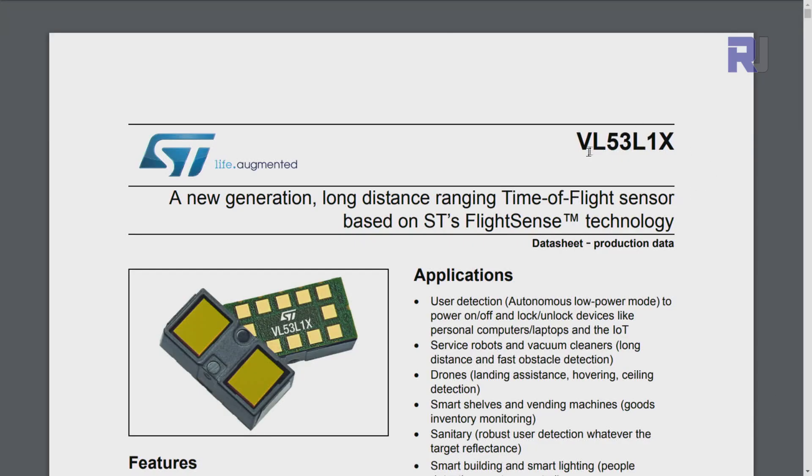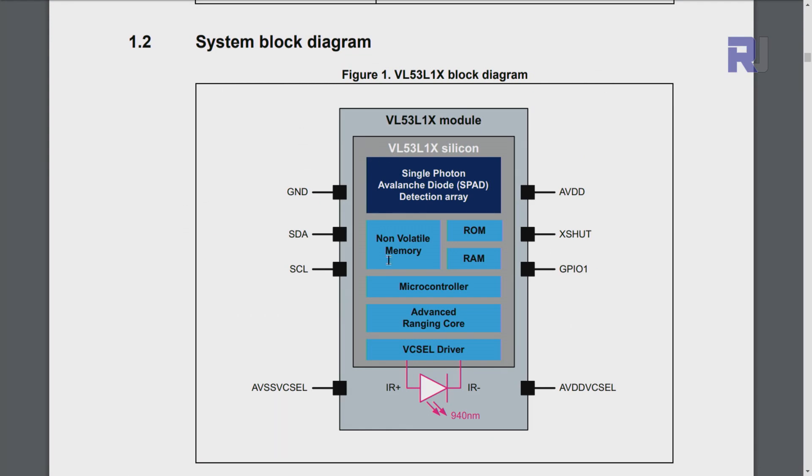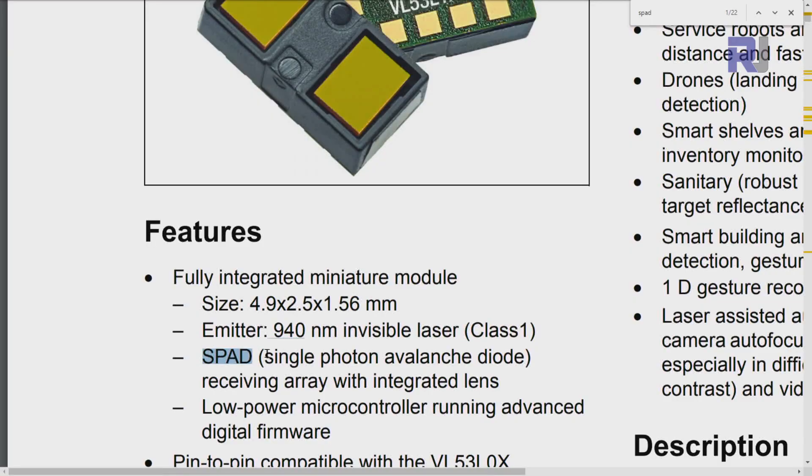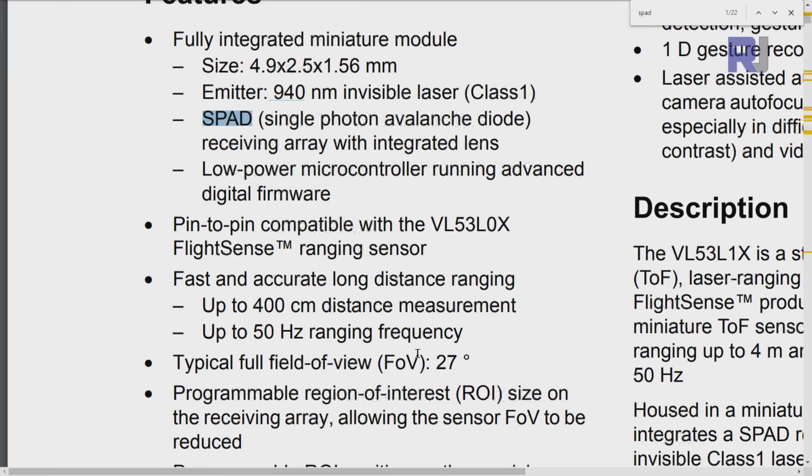Let's have a look at the datasheet for the VL53L1X, which they call a long-distance time-of-flight sensor. Here is a block diagram showing the pins: ground, AVDD, ASCL, and SDA are the pins we are using — we are not using GPIO and X-SHUT, those two extra pins. On the module we have ground, X-SHUT, and GPIO. It uses a SPAD — single photon avalanche diode — receiving array, with a range of 400 centimeters and a frequency of 50 Hz.